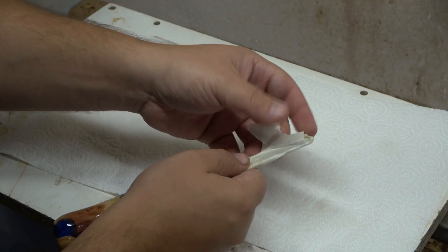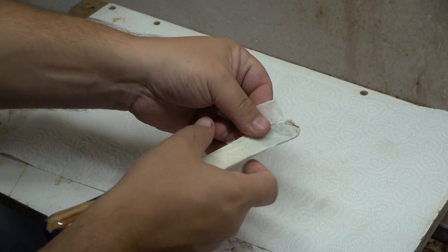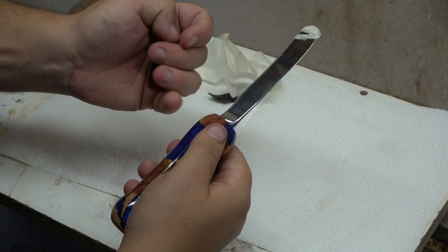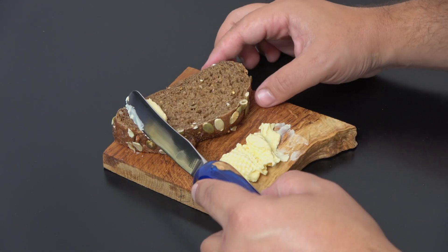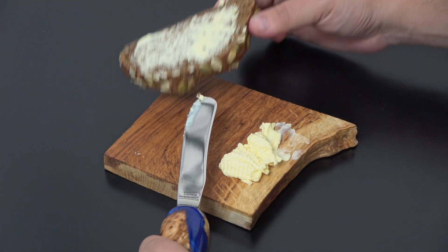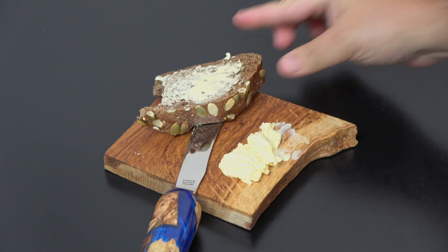It is time to remove the safety tape which I used to protect my hands, plus the plates, and the final reveal to show this functional hybrid butter knife. Thanks for watching — see you back soon!